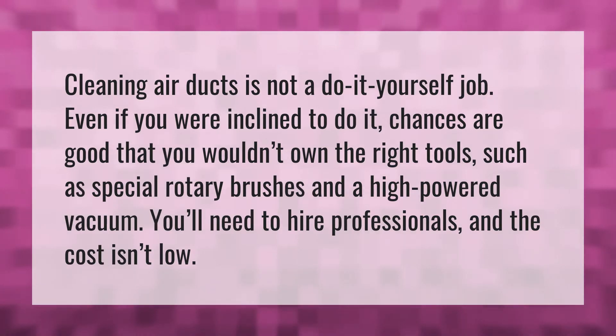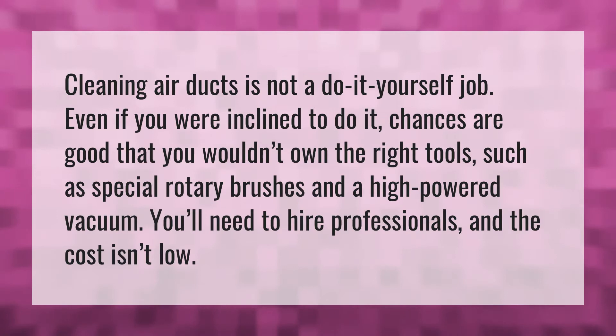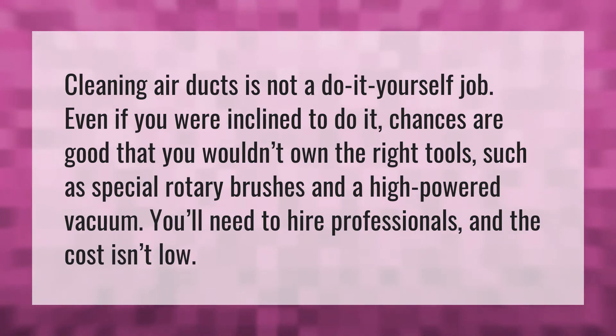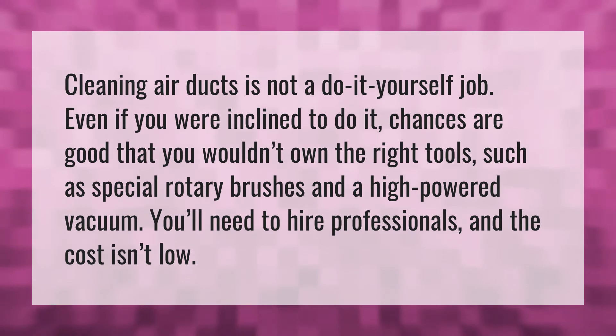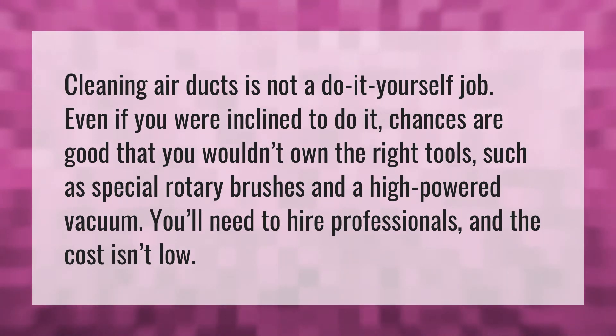Cleaning air ducts is not a do-it-yourself job. Even if you were inclined to do it, chances are good that you wouldn't own the right tools, such as special rotary brushes and a high-powered vacuum. You'll need to hire professionals, and the cost isn't low.